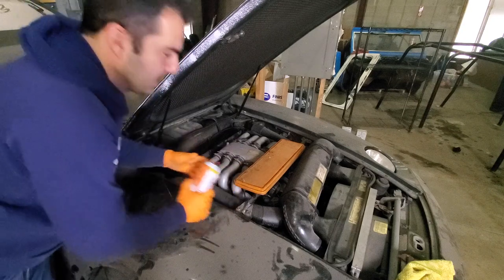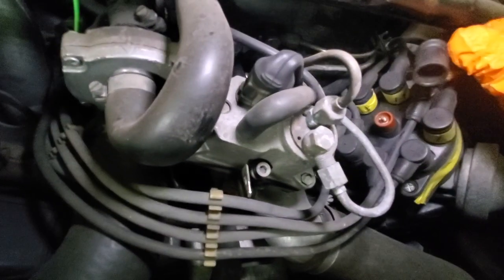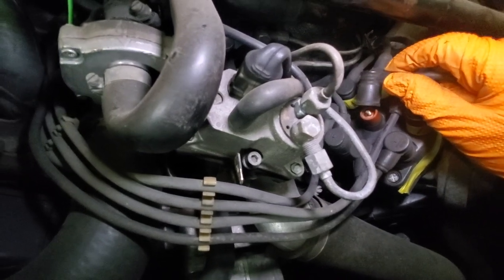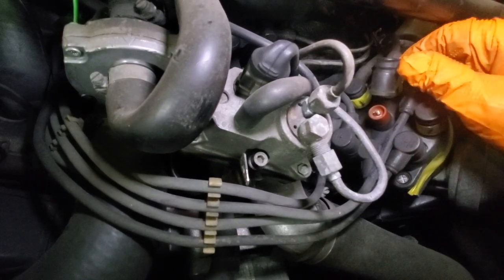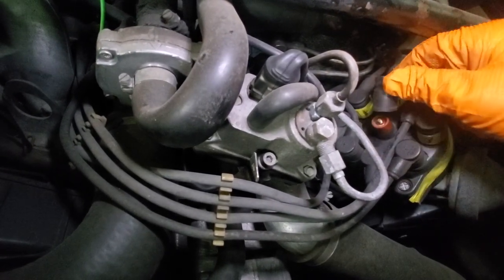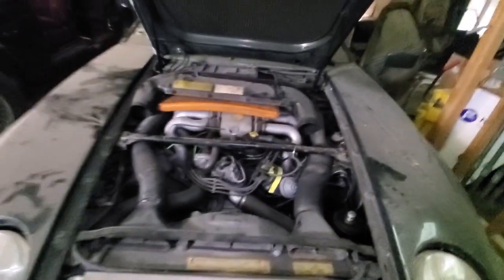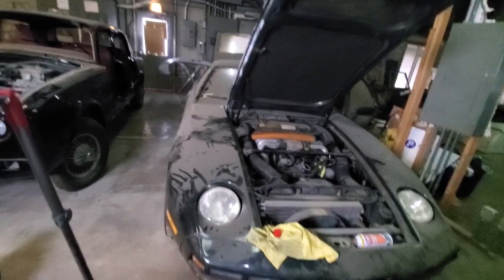Let's do a quick spark test. It doesn't even sound like it wants to fire at all. I said I wasn't going to diagnose any of these cars, but I've got to know if this thing has any spark. Let's see if the coil will arc. It normally would jump a little bit, especially when you go closer to the connector, and we are not getting any spark at all. Unfortunately, I think we're dead in the water here. We just don't have time to diagnose and fix all of these old classic cars. So let's move on to another one.